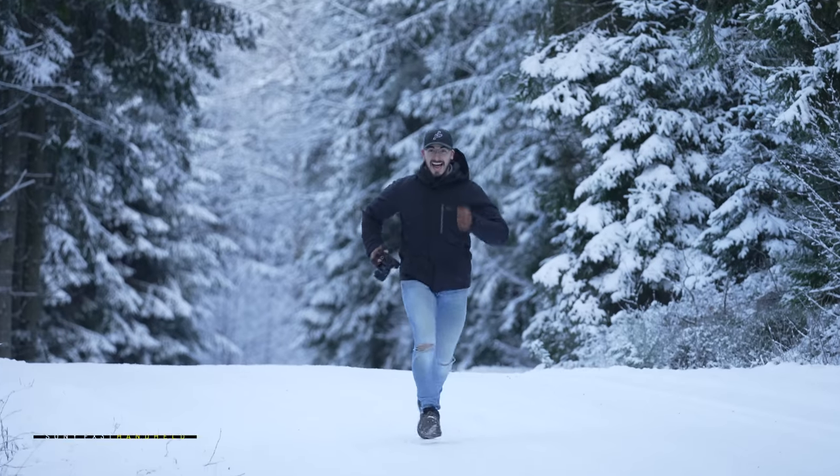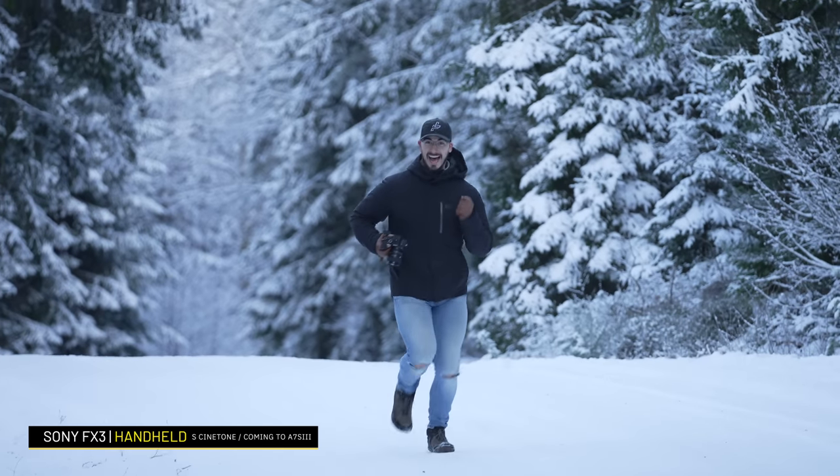At the time of recording this video, the FX3 has something that the a7S III doesn't have, and that is S-Cinetone, which makes the footage look so good coming straight out of camera.